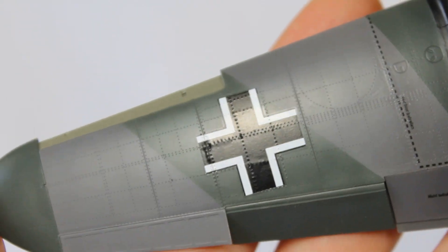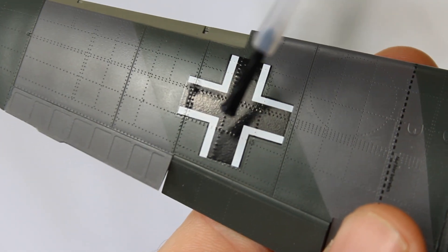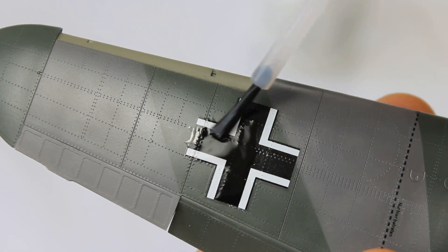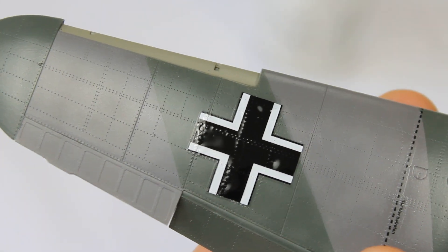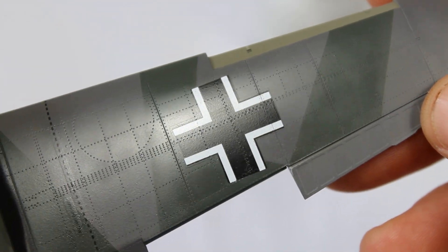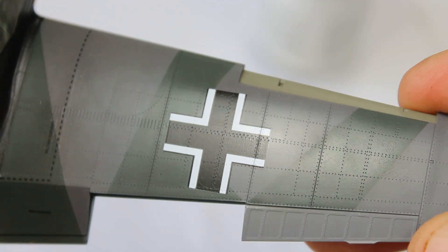Once you've gone over all of that, apply another melting solution — Micro Sol or here I'm using Solver Set — to really hammer it down. Put on a good application, leave it face up and walk away, maybe overnight. When you apply your mat coat for finishing, the carrier film will disappear and it will look painted on. Hopefully that's helpful — a little more advanced, carrying on from before, with a very effective result.